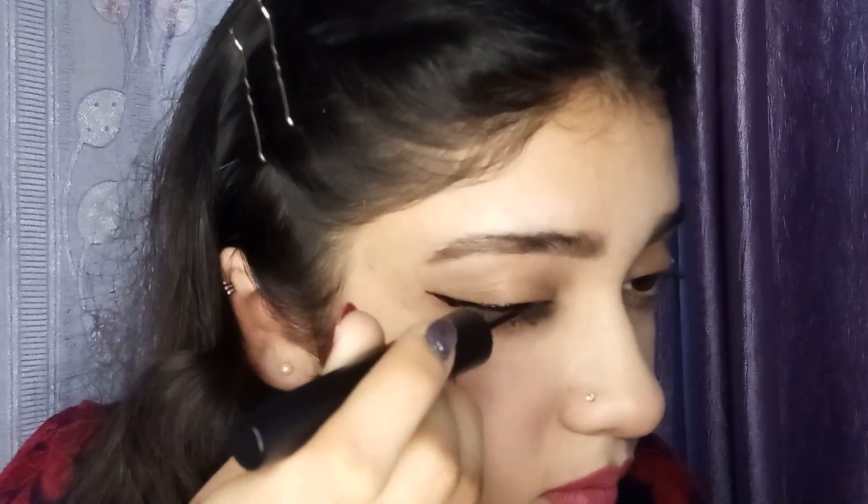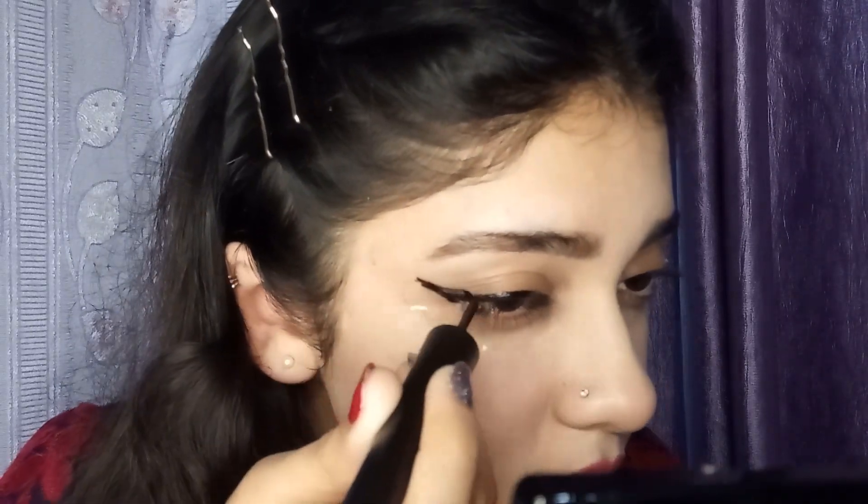Now we are using Nykaa's Black Magic Liquid Liner and we will use this to create a wing. Apply this from the inner corner of your eye towards the cello tape, just like this. Now you can completely take off this cello tape and see how beautiful this is looking. You can wear this winged eyeliner with any kind of makeup, whether it is a casual or a party makeup.